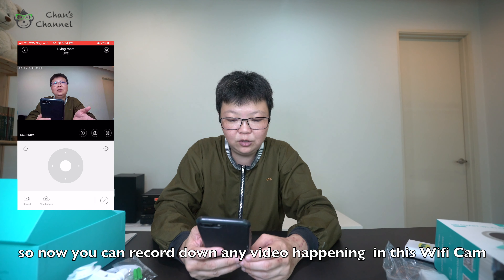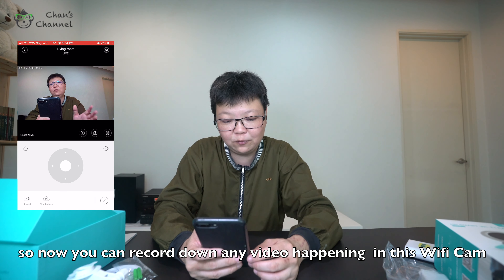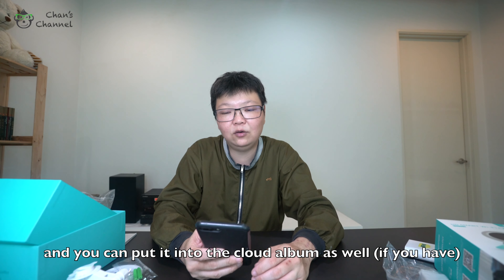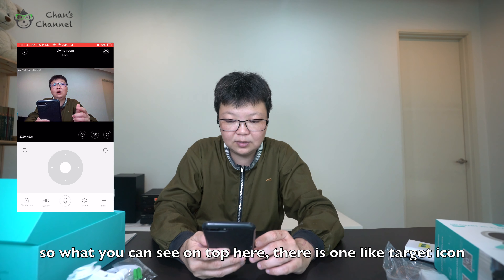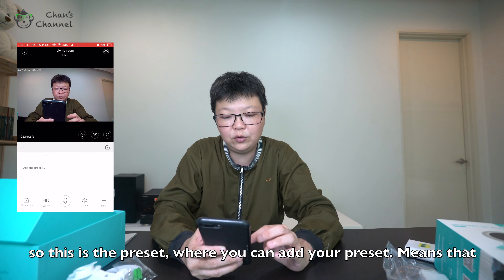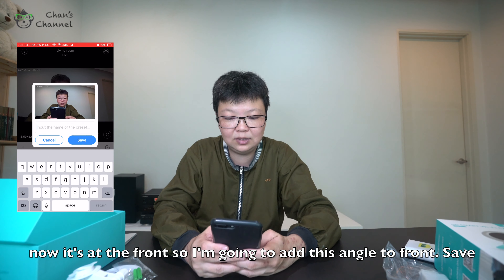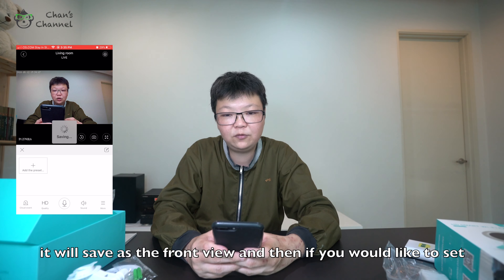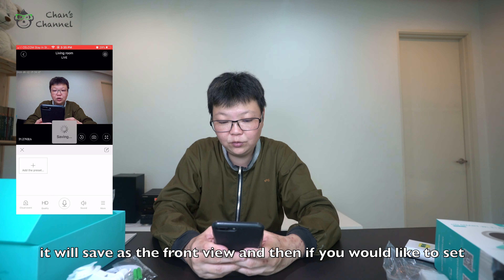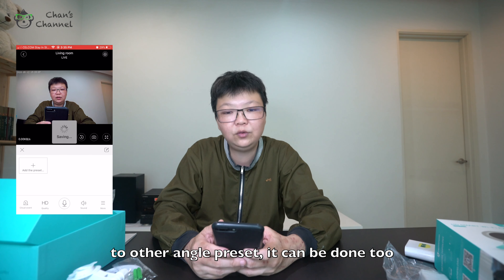You can record anything that is happening in the environment of this Wi-Fi cam and put it into the cloud album as well. On top, there is a target icon — this is the preset function where you can add presets. Right now it's at the front, so I'm going to add this angle as 'front' and save it. They will save it as the front view, and then you can also set left, right, up, and down preset views.